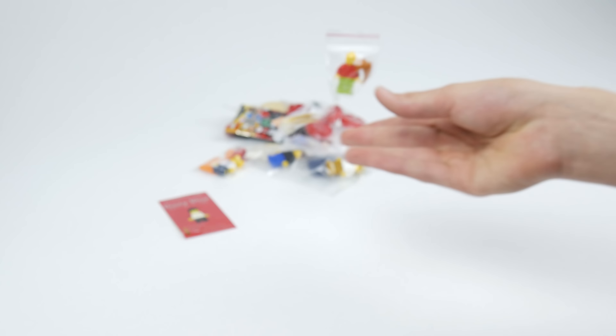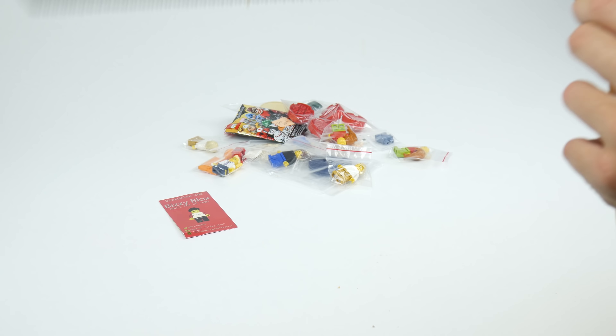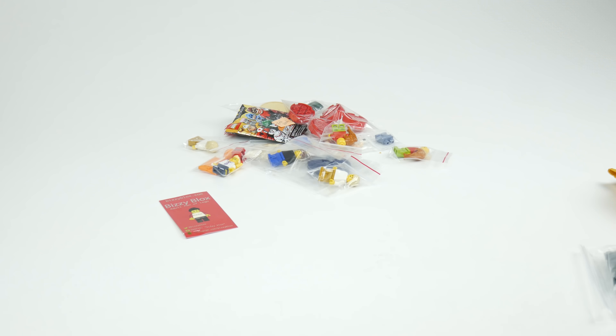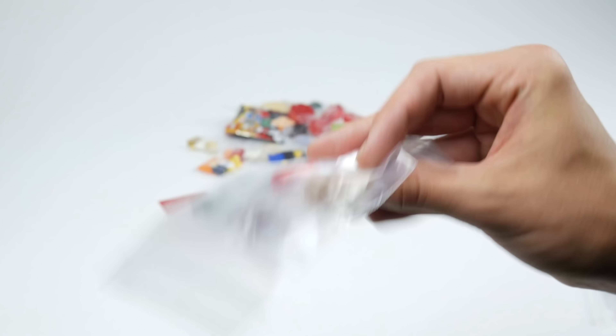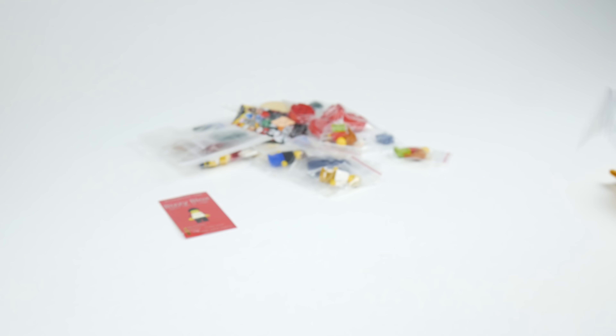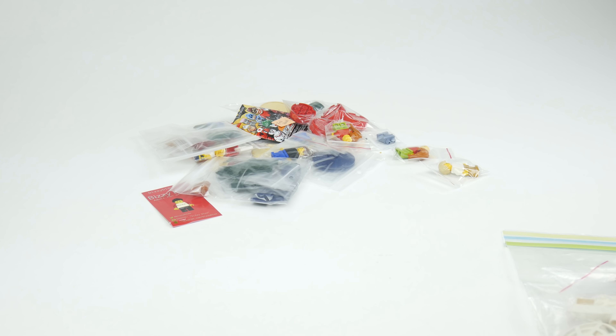The fifth package - let's get into this. We've got some pieces; I can't name them all but feel free to pause the frame and look at them. Some more pieces, some two-by-four plates and one-by-four plates, and that roof tile piece.